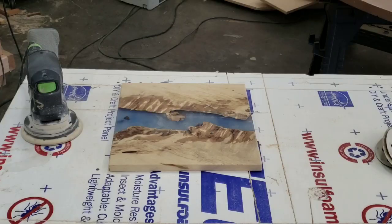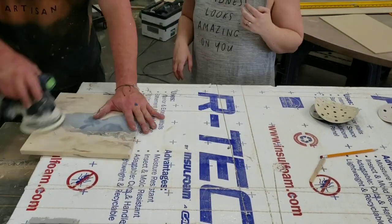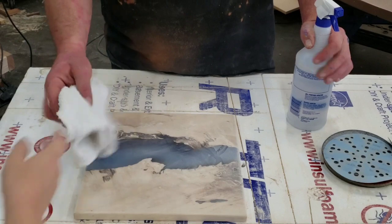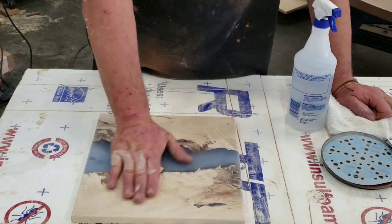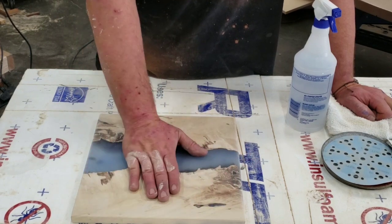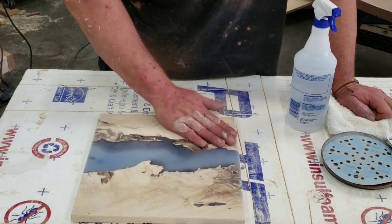We're going to sand this now and polish it. We're starting with 80 grit and working our way up to 4,000, then we'll polish it. We've sanded up to 320, and now as we get to the higher grits we need to raise the grain. Wood has little fibers that get cut, and when they get wet they rise up — when they dry they don't go back down. We raise the grain now so it becomes rough, then we sand it back down. Since this is going to be used as a charcuterie board, if it gets washed or wiped with a wet sponge and we don't do this, it'll feel rough forever.